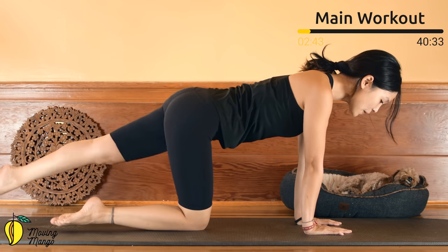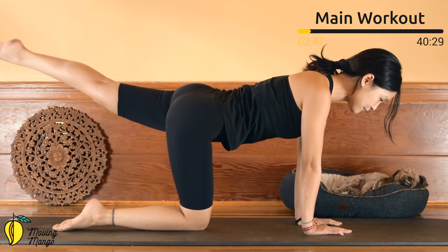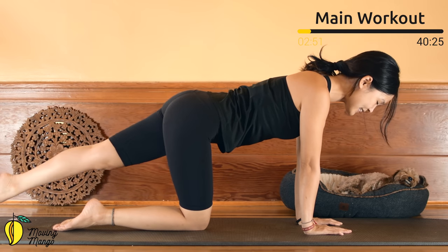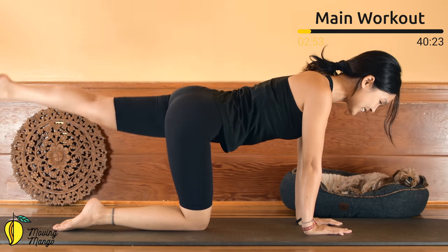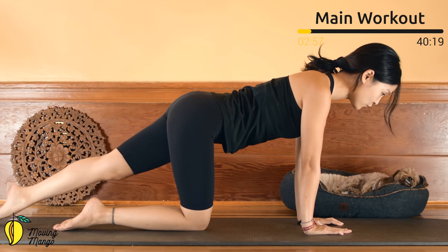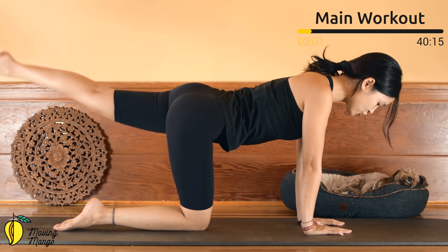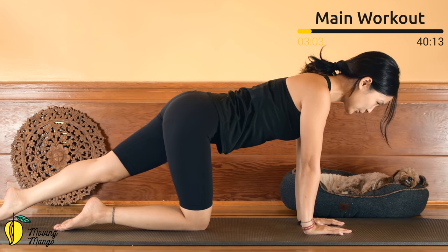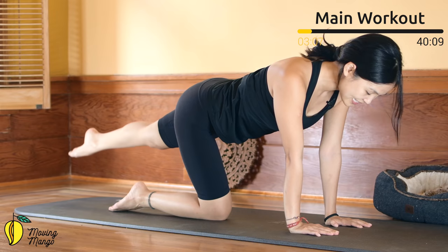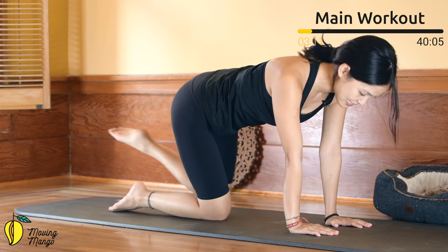Slowly bend the knee to the opposite side — lengthen, lift up and down. Ten: keep breathing, 9, squeezing the thighs, 8, squeeze your booty, 7, very good, 6, soften your elbows if you need to, 5, 4, engage your core, 3, keep breathing, 2, inhale and exhale. Last one — deeply inhale and deeply exhale. Slowly bend your knees down.